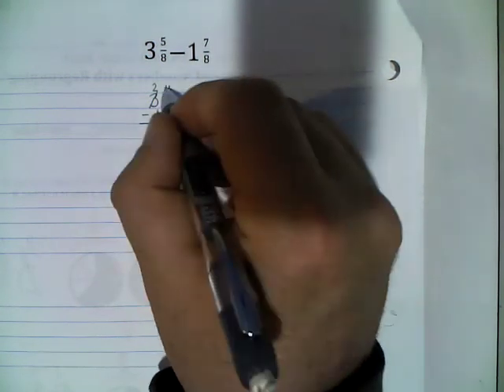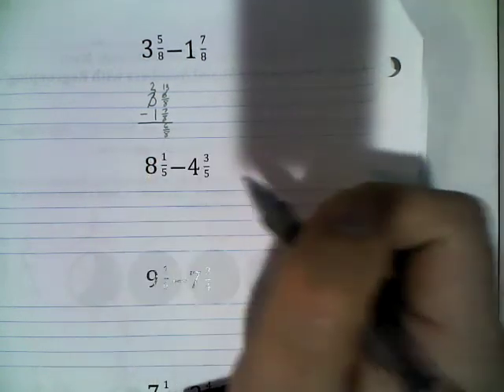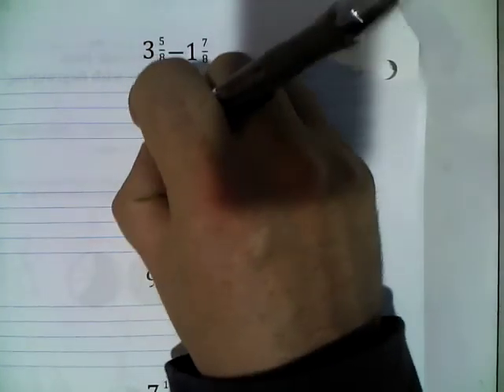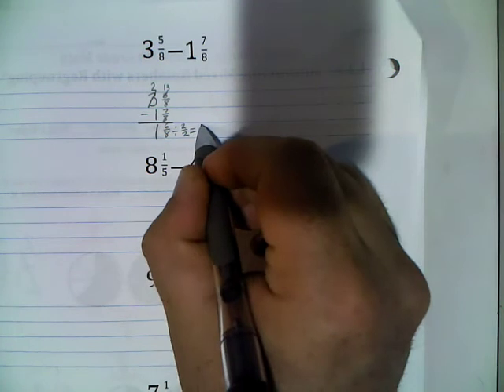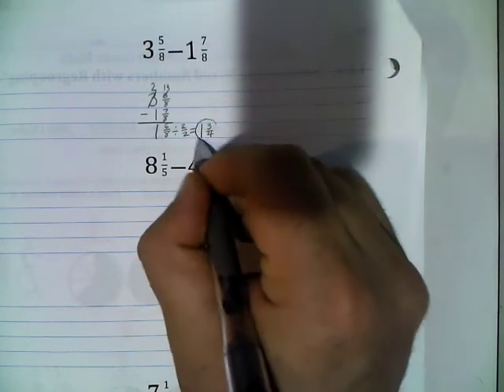Now we can subtract: 13 eighths minus 7 eighths is 6 eighths, and 2 minus 1 is 1. We need to check if we can reduce — and we can, dividing by 2 over 2. So 6 divided by 2 is 3, and 8 divided by 2 is 4. The final answer is 1 and 3/4.